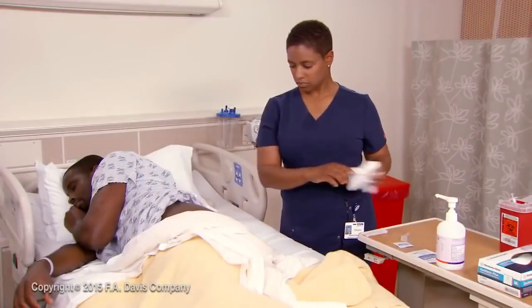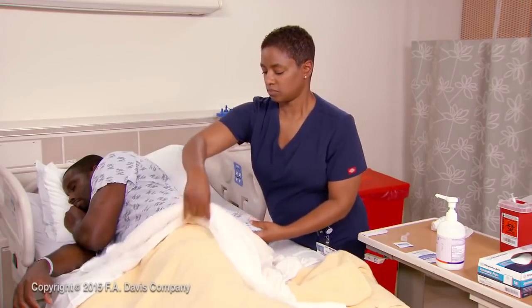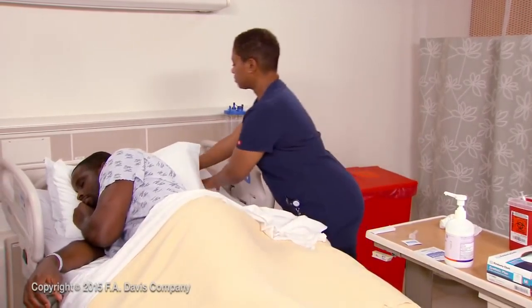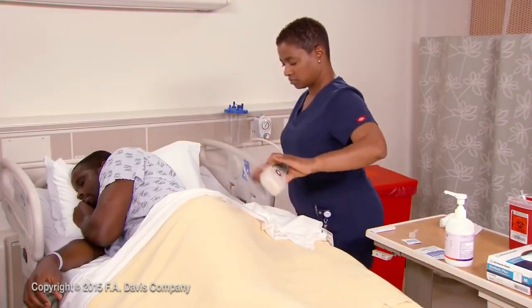When you finish the procedure, remember the universal steps that apply after all procedures. For example, leave the patient in a safe, comfortable position with the call device in easy reach.